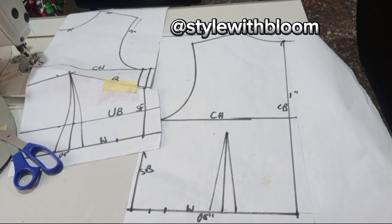We are also on Facebook at Style With Bloom Sewing Tutorials — you can join us there. We post short tutorials and every update from YouTube also goes there. Please hit the subscribe button and turn on your notification bell to see more detailed tutorials like this.